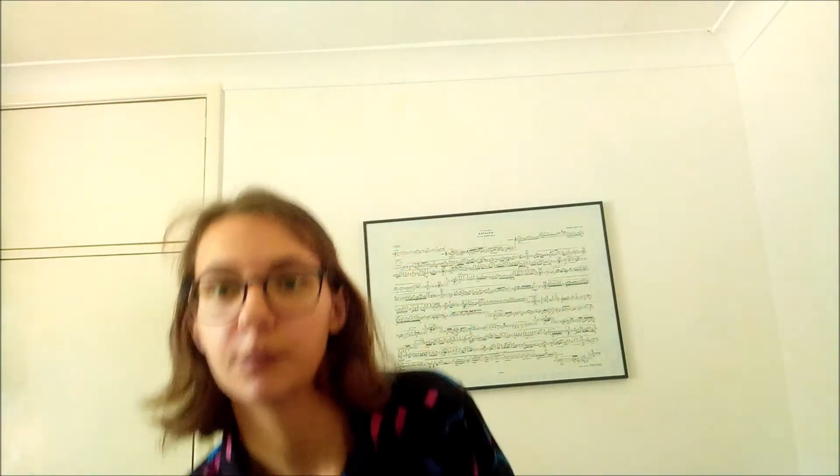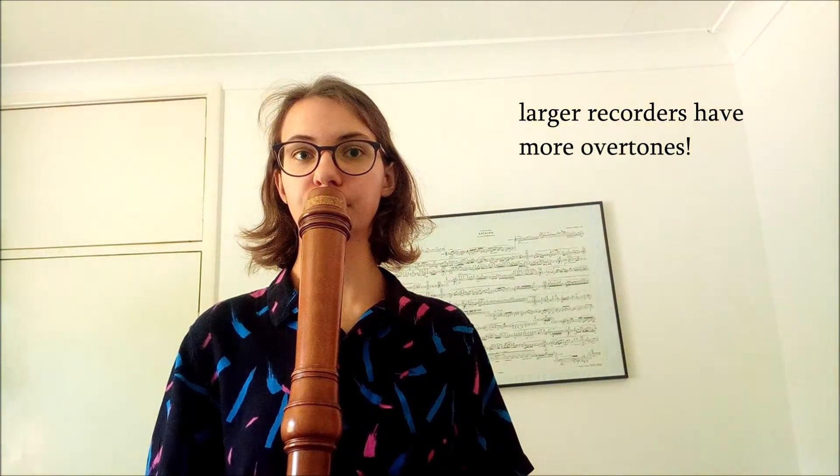Another thing we can do on the recorder is play multiphonics — that's where we're actually hitting two overtones or more at once. The actual pitches of the multiphonics can vary from instrument to instrument, so if there's a specific pitch you want in your piece it might be worth writing the bottom note and just putting 'multiphonic' and letting the player choose the fingering that works for them and their instrument. Exploring overtones can also be really effective on bigger instruments, where you can move between the different overtones.